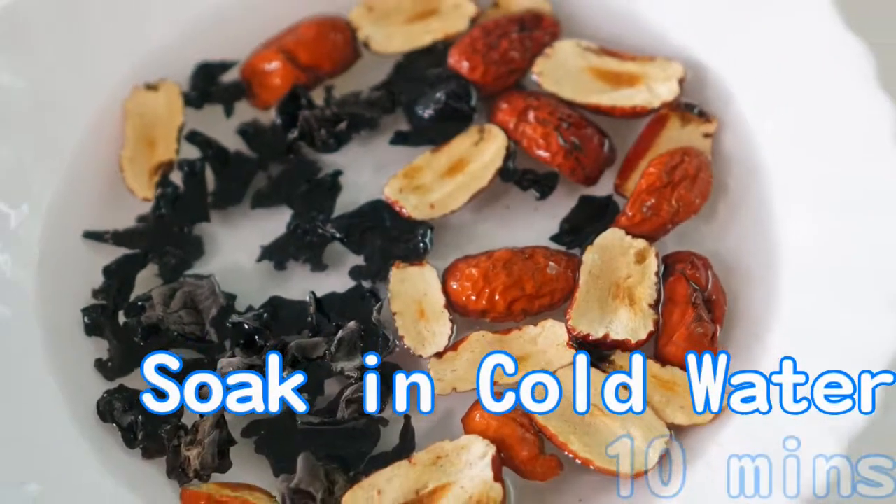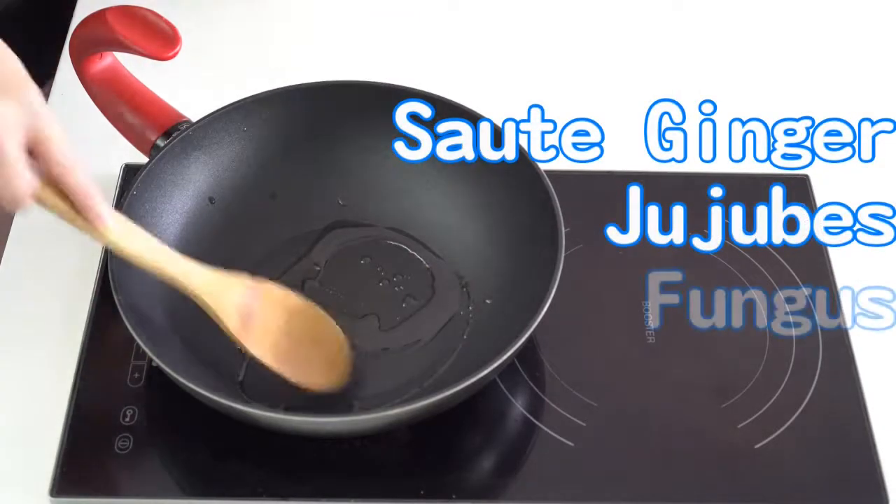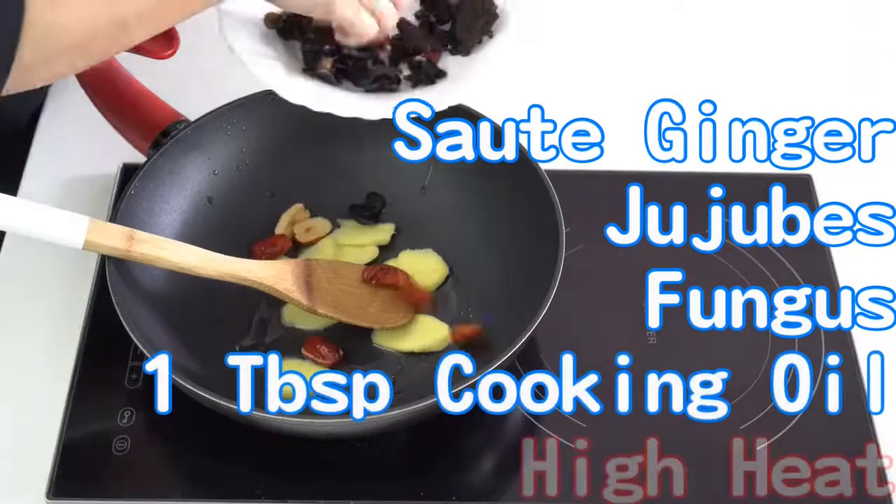Soak the jujube and fungus in cold water for 10 minutes. Sauté the ginger, jujube and fungus in 1 tablespoon of cooking oil in a wok on high heat.